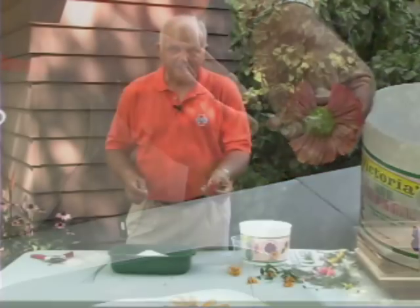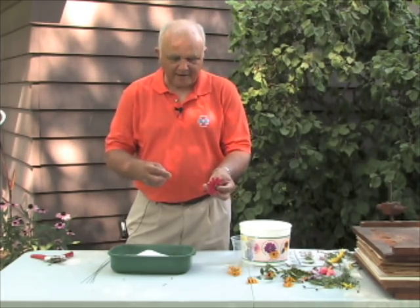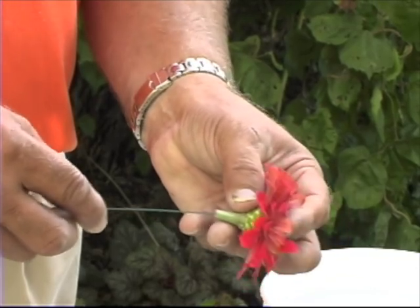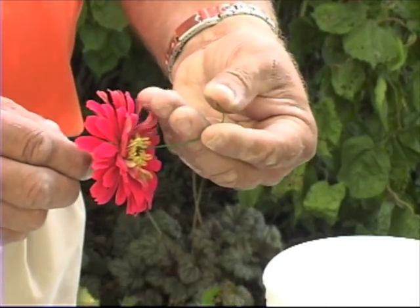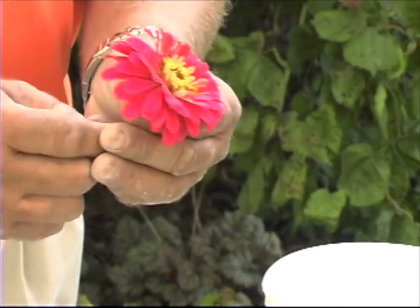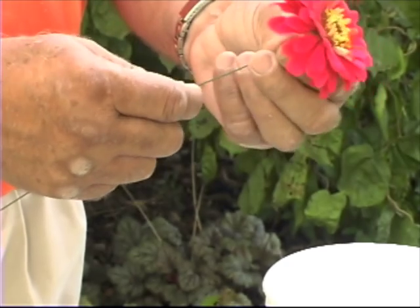Since the stems were cut very short, we need to construct an artificial stem. Take a piece of florist wire, available at any hobby shop, and insert it through the base of the stem up through the center of the flower. Form a small hook at the end of the wire and pull it back down, which anchors and hides the wire, creating your artificial stem.